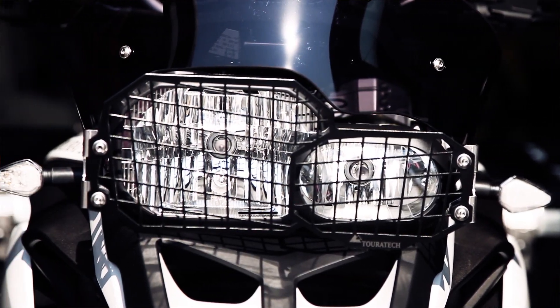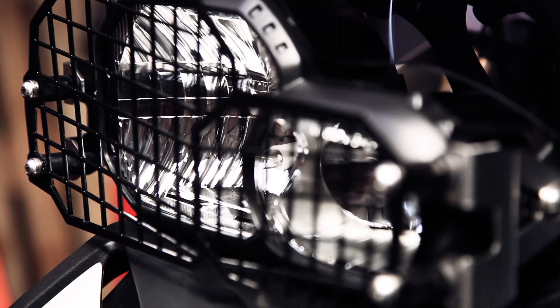This is the quick-release stainless steel headlight guard for the F800GS, F650 Twin, and F700GS, made by Touratech.